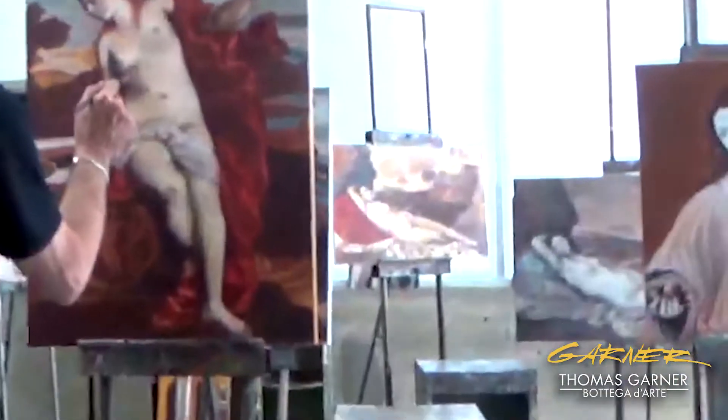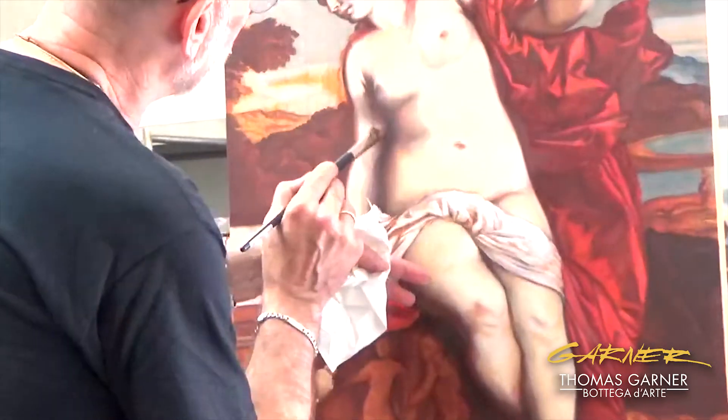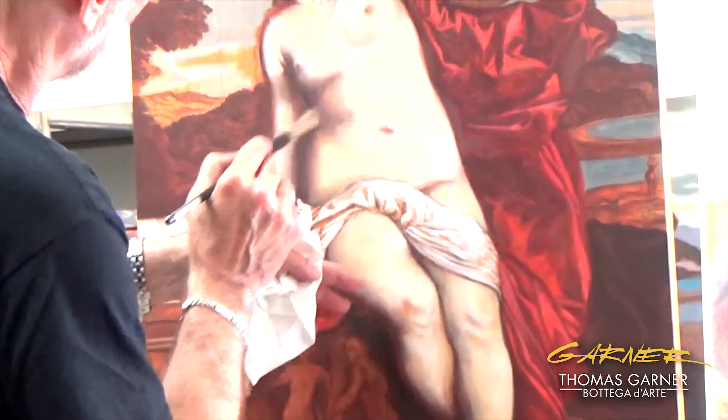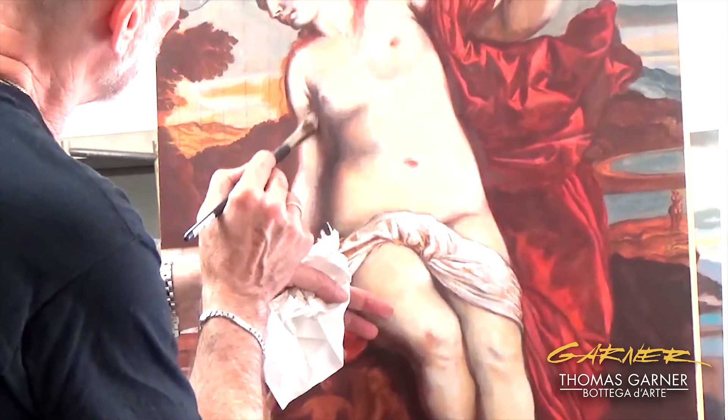You see that? Just lightened up that a little bit with the arm. Warmed up, or lightened up my shadows without cooling them off too much.